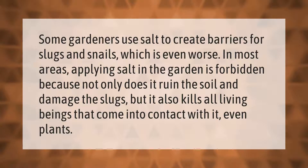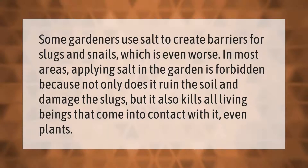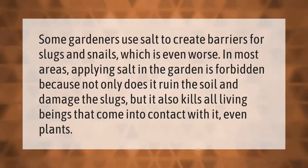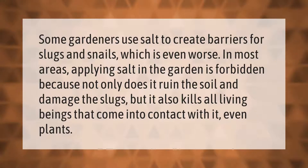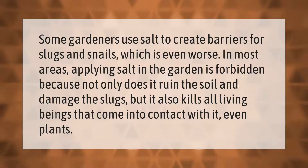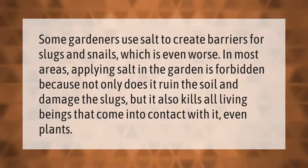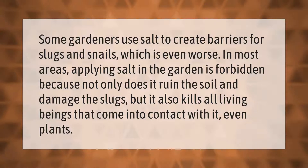Some gardeners use salt to create barriers for slugs and snails, which is even worse. In most areas, applying salt in the garden is forbidden, because not only does it ruin the soil and damage the slugs, but it also kills all living beings that come into contact with it — even plants.